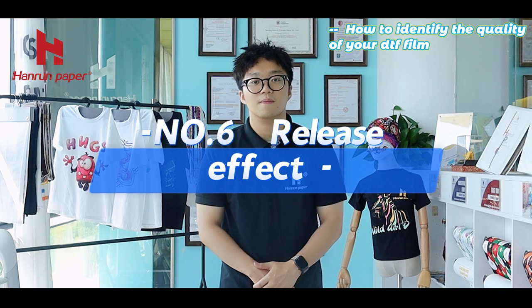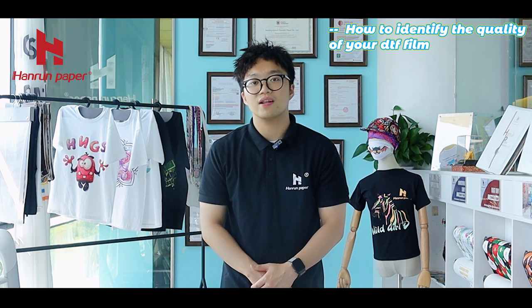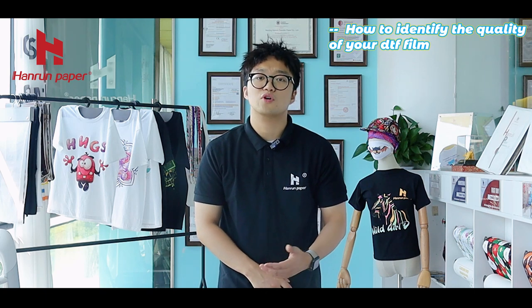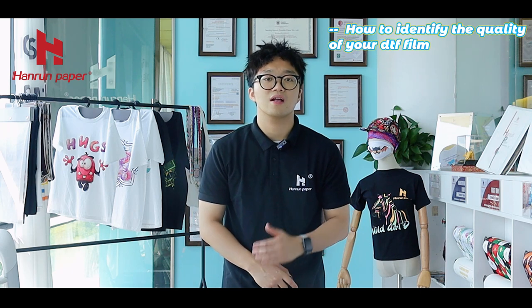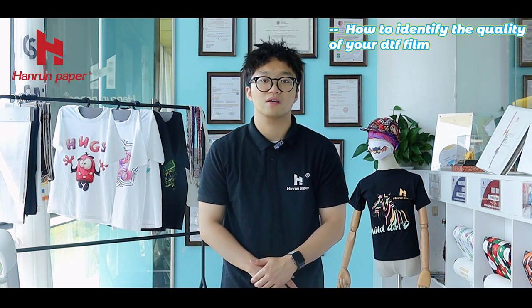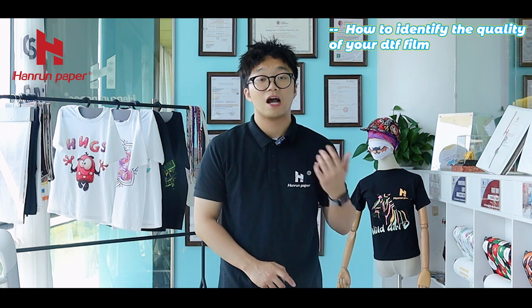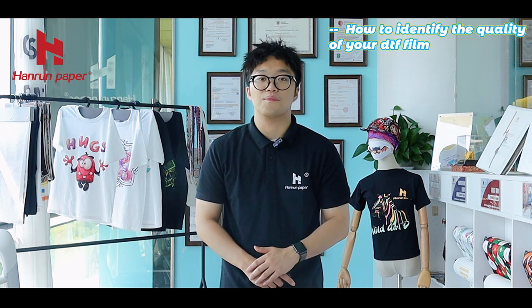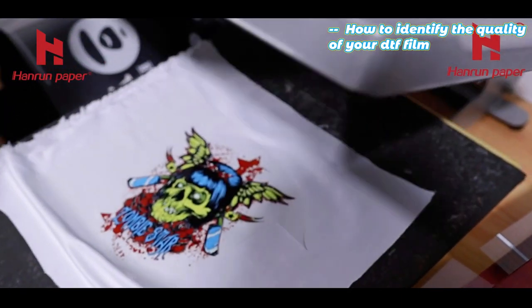Number 6: Release Effect. The hot peel film on the market is generally rough and the release layer is generally waxed. This process is difficult and the level of most manufacturers is not very stable, resulting in poor wax coating uniformity. Therefore, it is more difficult to control the uniformity of the ink absorbing layer, and hot peel is prone to problems. However, in order to be stable and uniform, our hot peel film is coated and baked after several cycles.